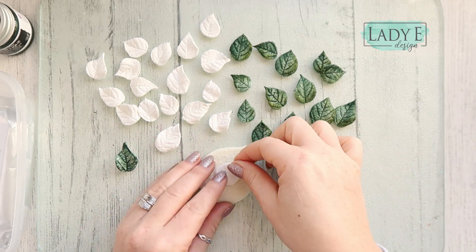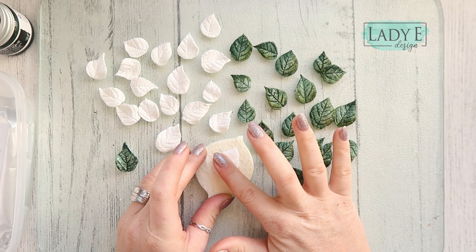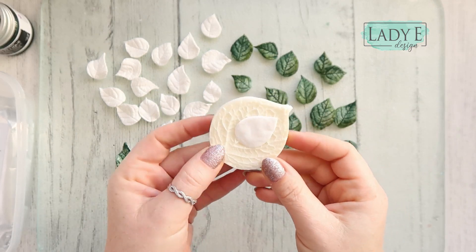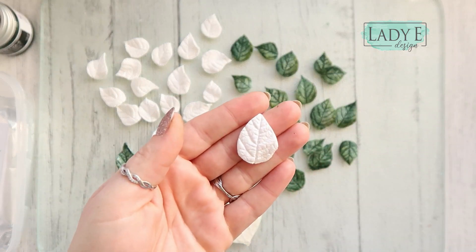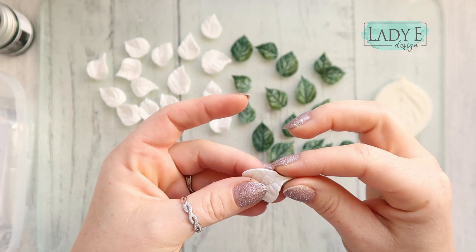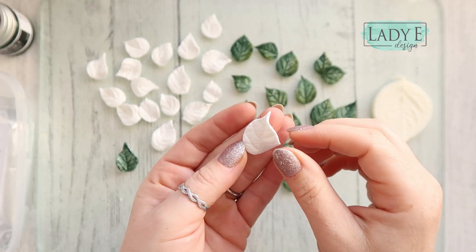The thinner the better — I started with quite thick leaves and I wasn't very happy with them. So place that on your mold and just press into it; do not worry too much about the shape at that point. Then gently remove it from the mold — look at that, that's amazing! Now I'm going to squeeze and turn slightly the top of it.